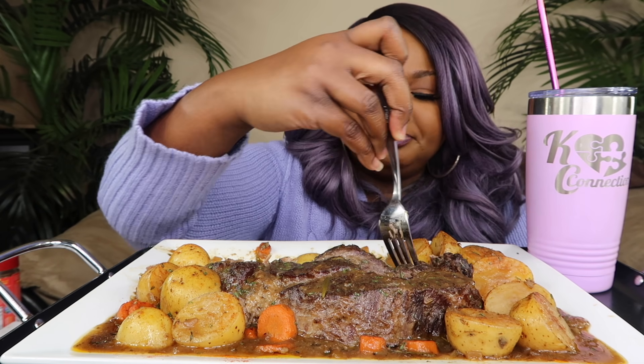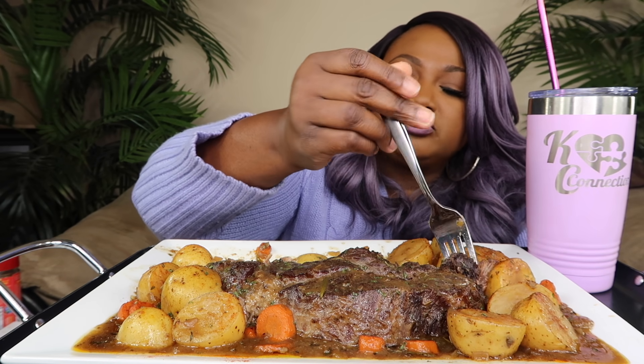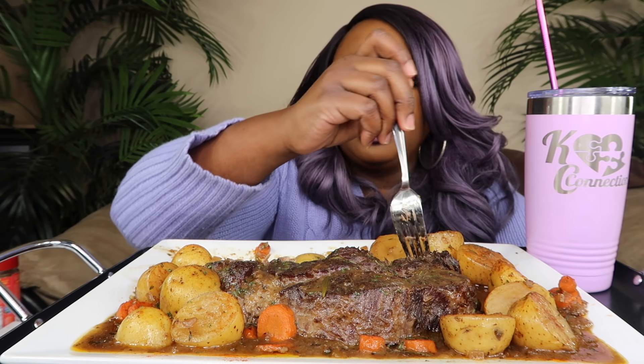Connectors approved! So we just came to taste — we ain't doing a whole full pot roast mukbang. That's real good. I'm trying not to scrape the bottom of the plate.